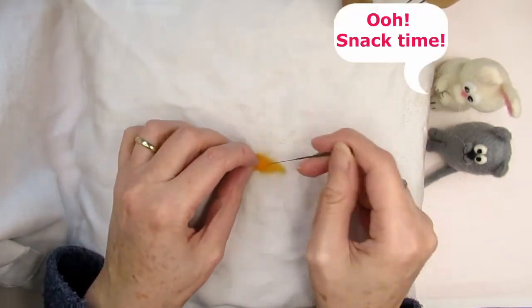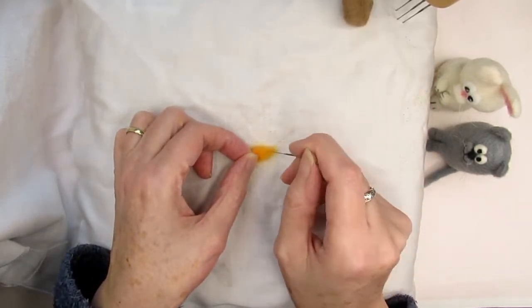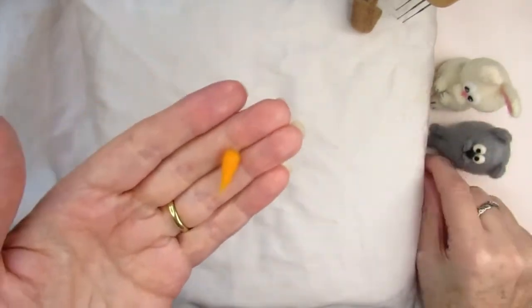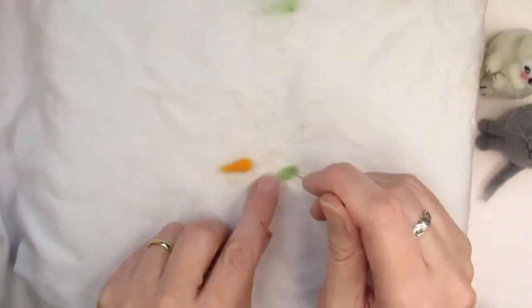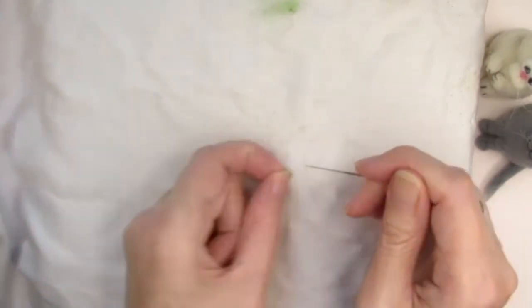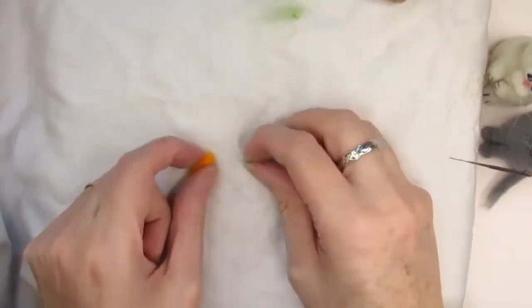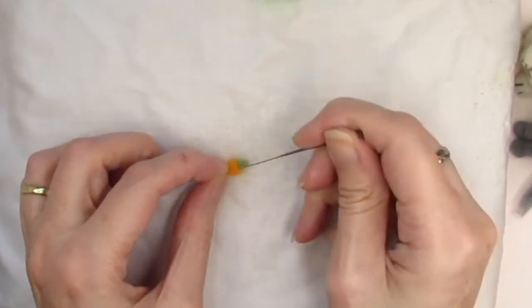Keep rotating and stabbing the carrot — remember the direction and angle of your needle is always important when shaping. I stabbed the carrot for about six minutes to make it this small. Take a tiny piece of green wool and roll it between your fingers into a small cylinder, then keep stabbing and rotating until you have a very small shape. This doesn't have to be very neat — it's only to suggest some foliage. Then stab one end of the green wool into the top of the carrot to attach it.